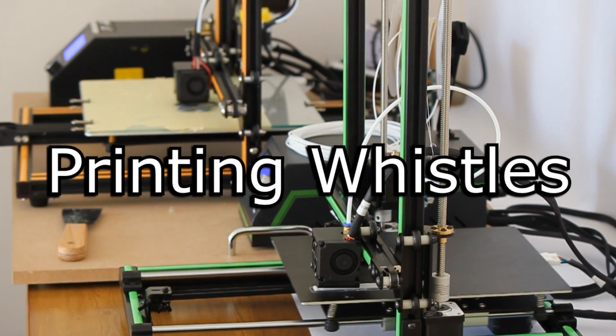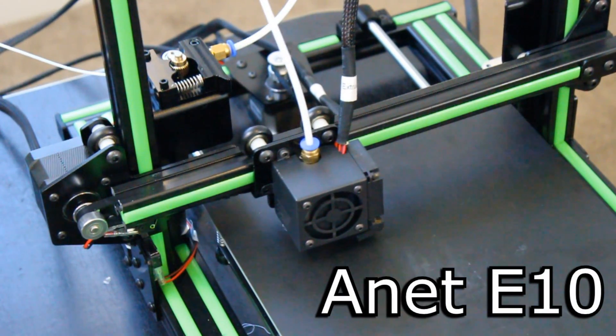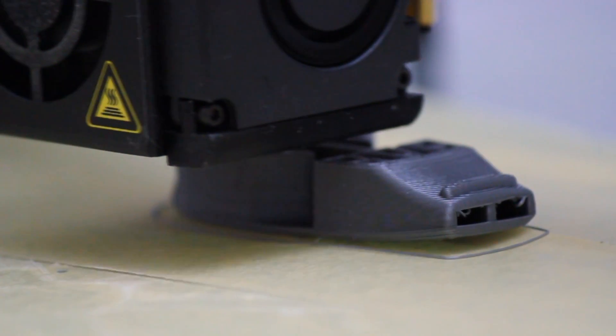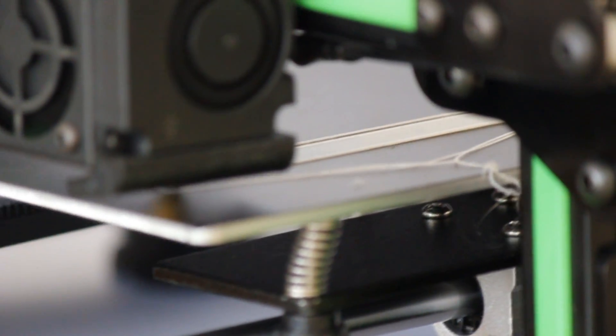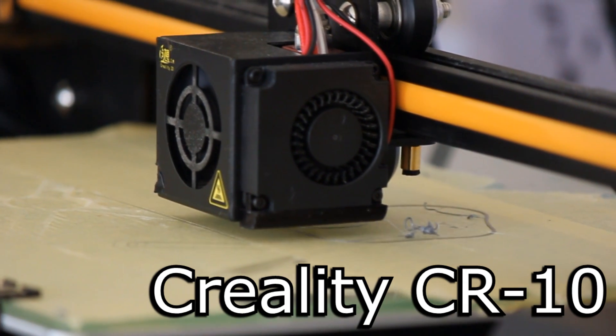I'm just kidding — this video is about printing the world's loudest and most obnoxious whistles. But in all seriousness, these 3D printers can actually pump out some pretty good sounding whistles. I had a look on Thingiverse for a few designs and chose about 4 or 5, even though in this video I only used about 2, because the other ones didn't really turn out that well. But of the whistles that did work, they turned out fantastic. I'll show you how it's done.